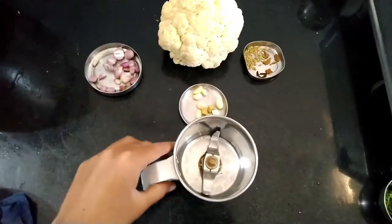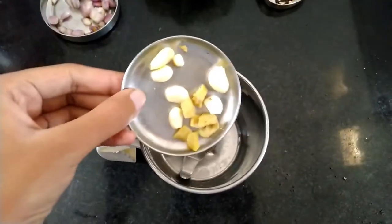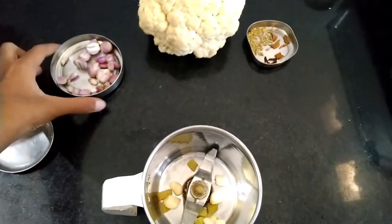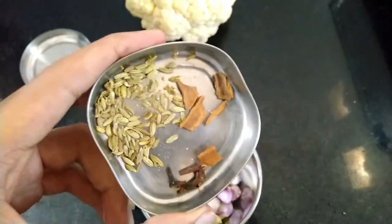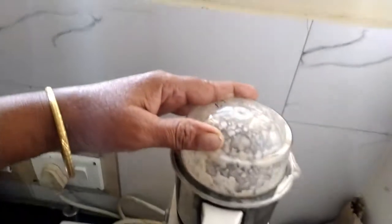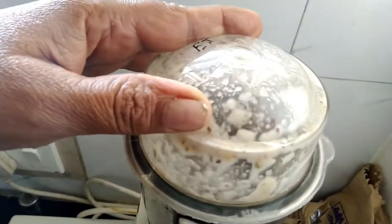First let's make the raw masala — note that this is the key ingredient for this recipe. Take a mixer jar, add the finely chopped ginger and garlic pieces, then add small onions, which give the curry a unique flavor. Finally add our Indian spices: fenugreek, cinnamon, and cloves. Grind them into a thin paste. Don't worry about the rawness of the onions — we are going to cook this paste too.